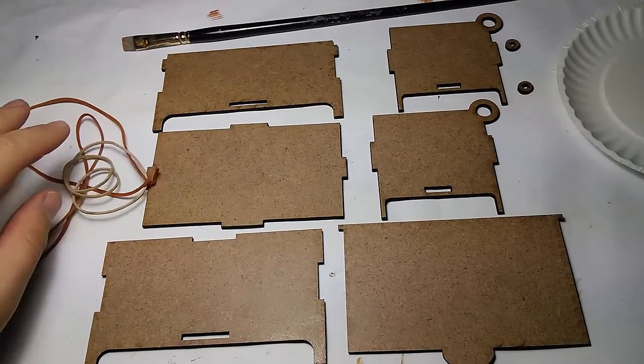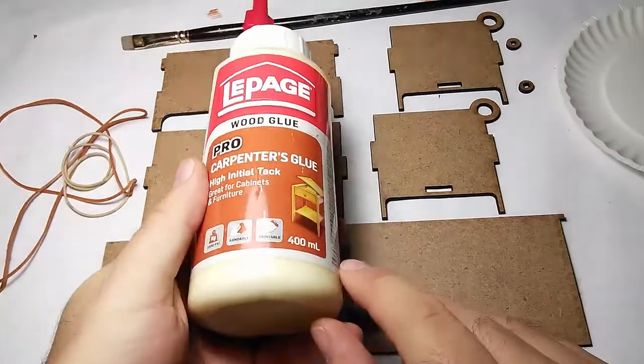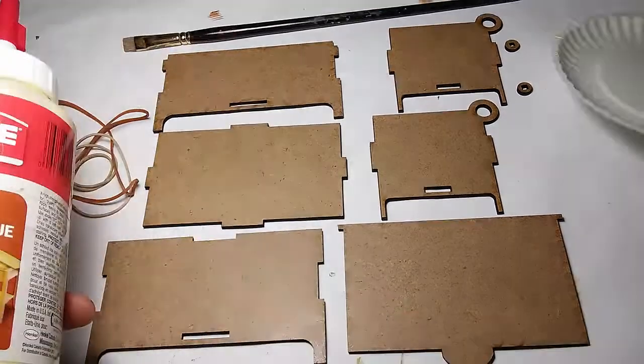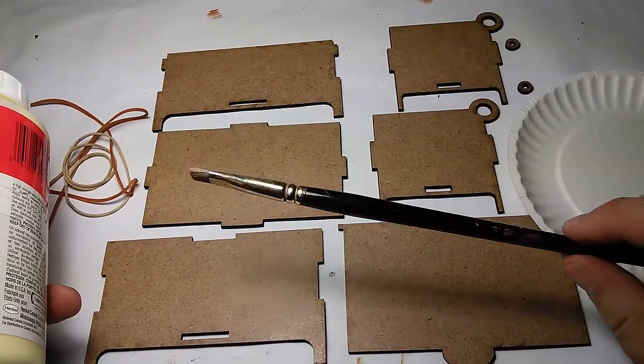I also have some elastics that I'll use to hold things together. I have some glue — it's just carpenter's glue, any yellow wood glue will probably do. This is the one I use: Lepage. I have a little paper plate to hold my glue and a brush, just an old painter's brush.